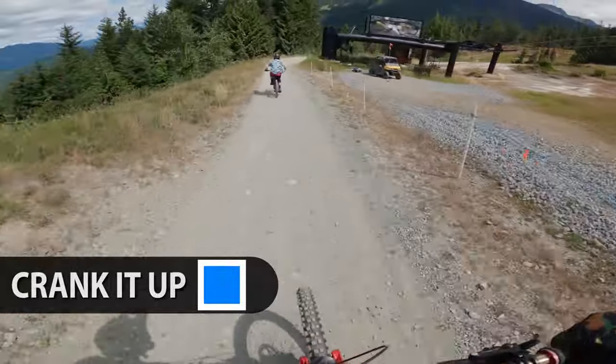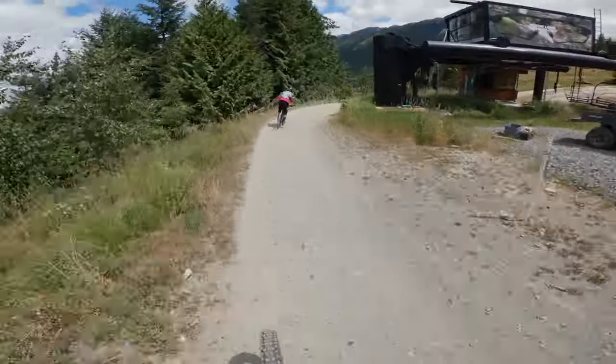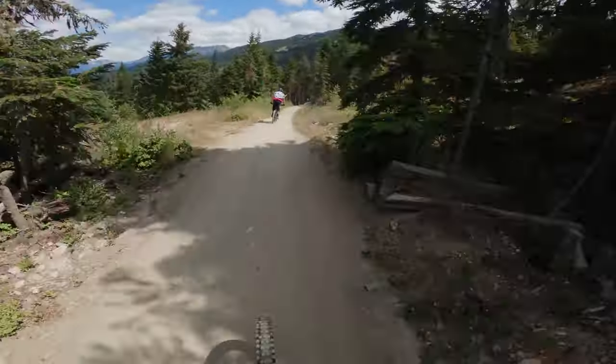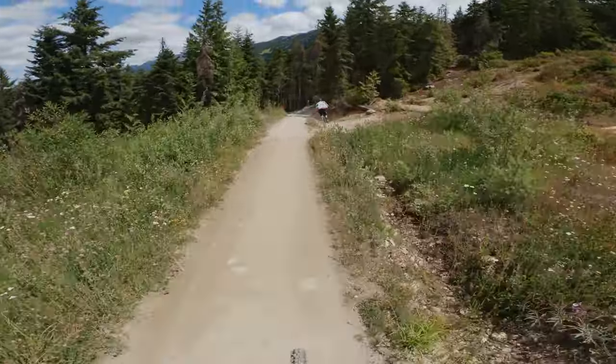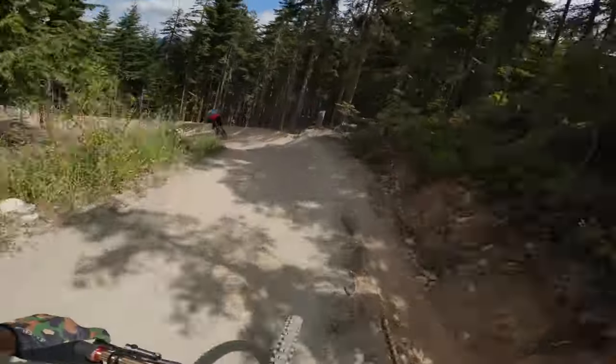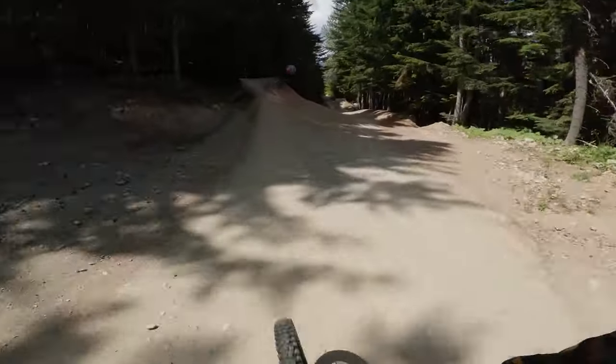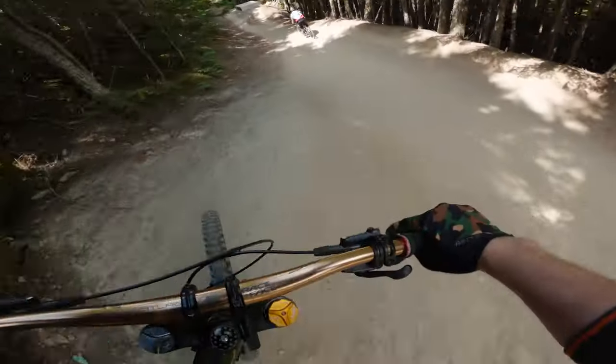Alright, first bike park run of the year — I'm pretty hyped but just taking it a little bit chill to see how my body does and make sure I don't do anything stupid. Just warming up here on Crank It Up. I find it's a good warm-up trail; I just ride this once and then I don't really need to ride it the rest of the day.